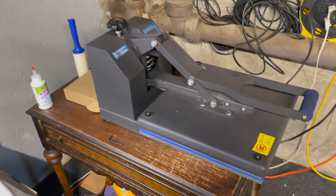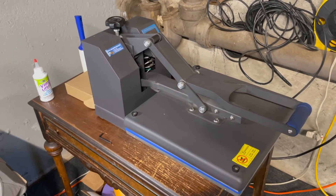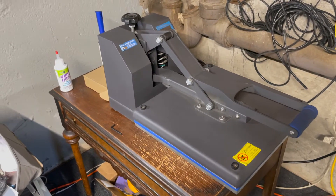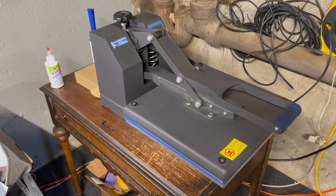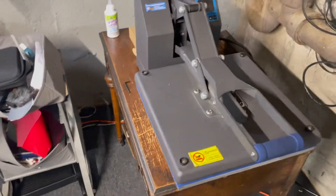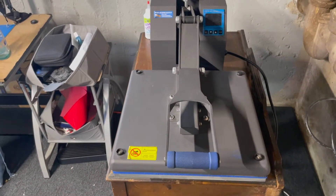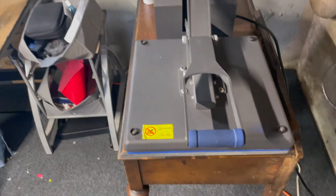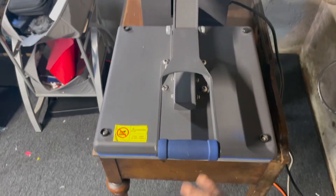Again, it's a 15 by 15. This is a press I'm definitely not getting rid of — if anything, it will be an addition to any future press I get. The only thing I wish I had done was get the same press but with a pull-out drawer, because this drawer doesn't pull out. That's the only thing I miss on this press.